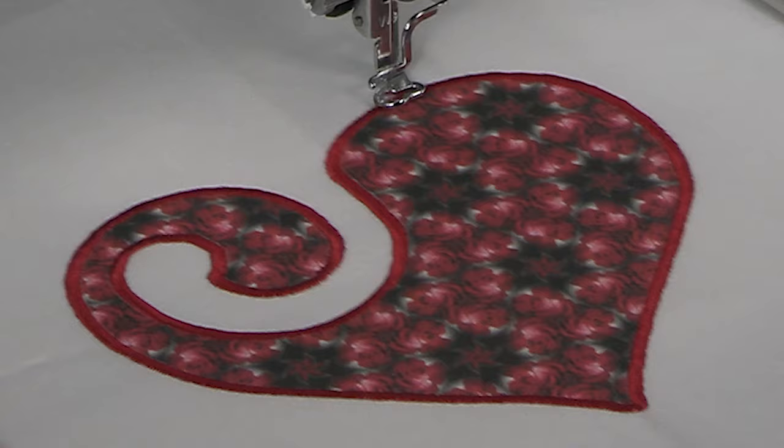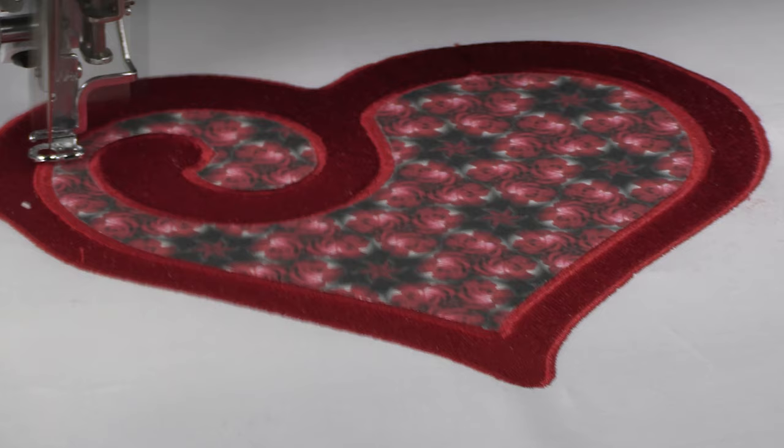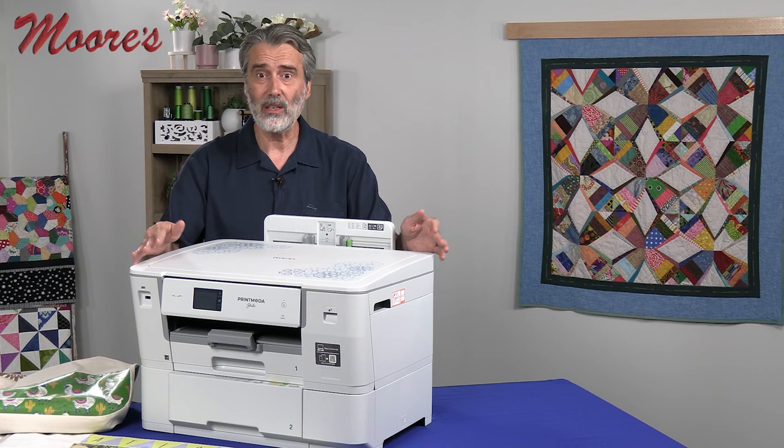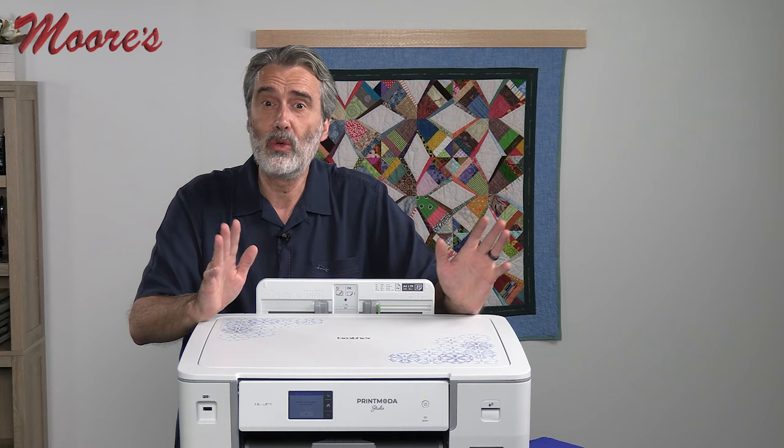As you can see, the possibilities are endless. How many times do you wish you had fabric to match the exact color and enhance your project? There are all kinds of applications for this. I'm really excited about this new product that is now available. The Print Moda Studio — I think you'll be able to use this in many ways.